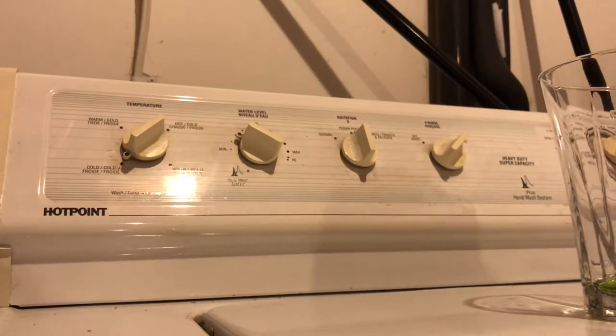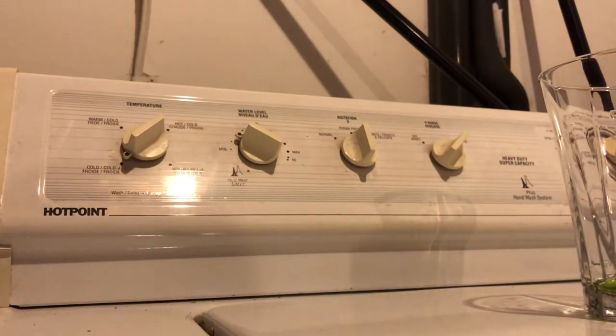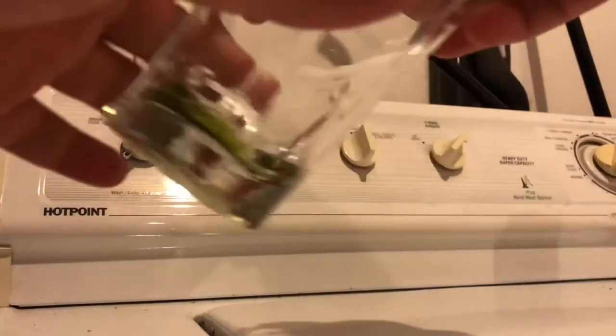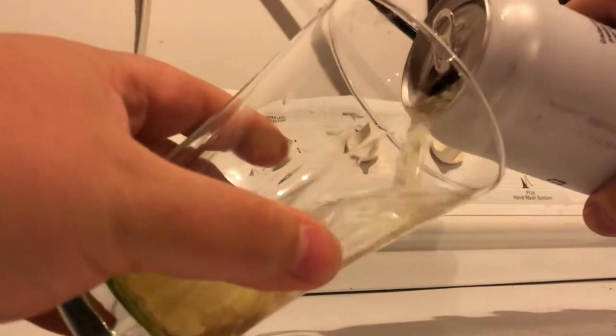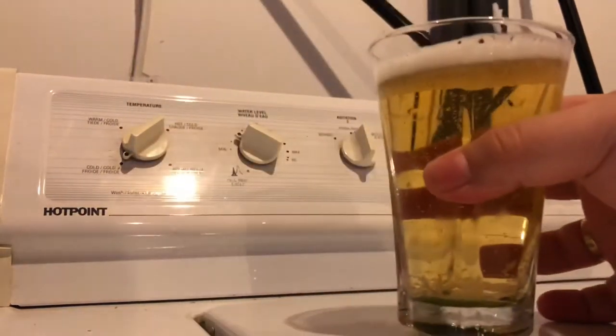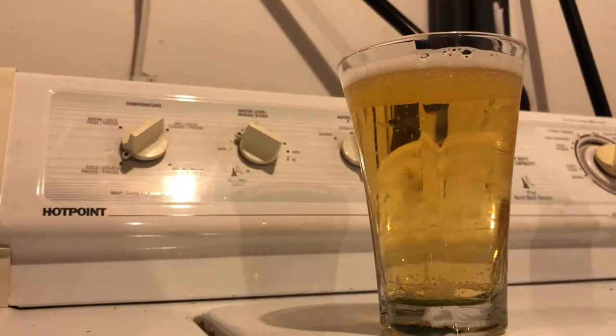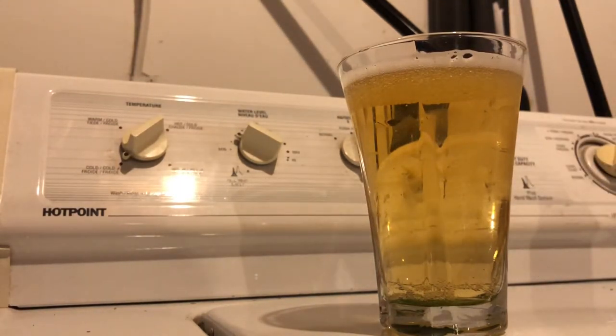Let's try it out — you guys can see me pouring it and make your own conclusions about whether it's gonna be any good. There's a lot of carbonation. Yeah, a lot of carbonation — it looks really, really light. Just by looking at it, I already kind of have an idea how it's gonna be.